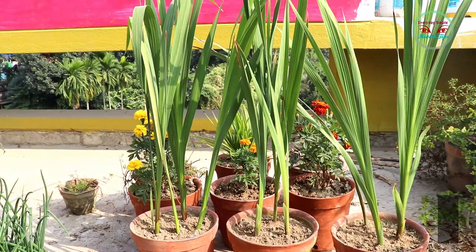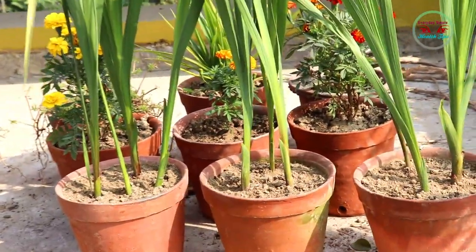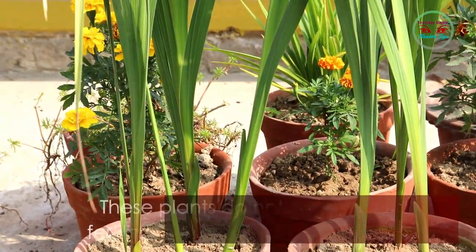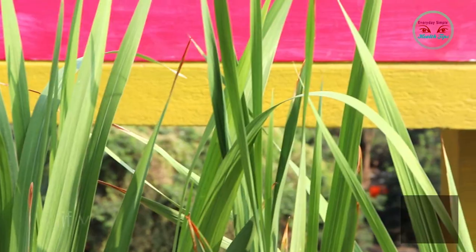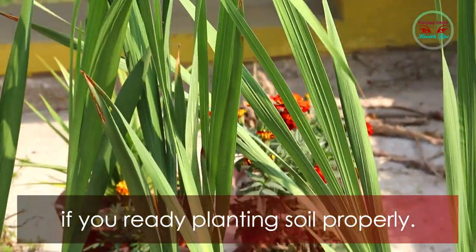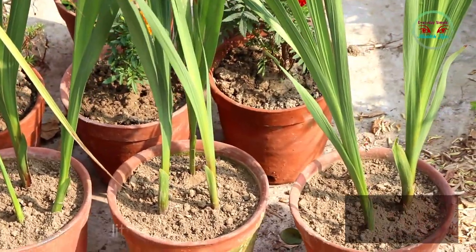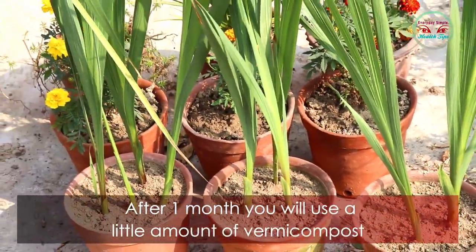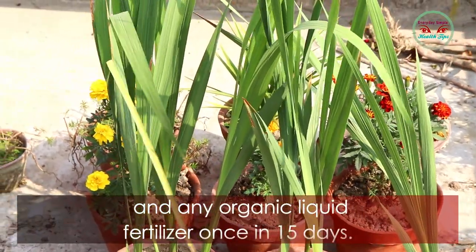After one month, you can see the gladiolus plants are growing well. This plant does not need any fertilizer in the first month after planting, if you prepared the planting soil properly.